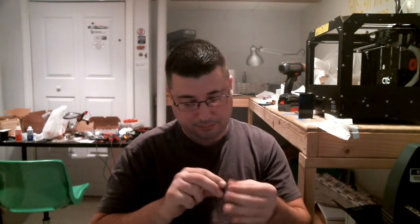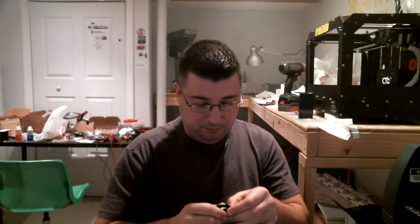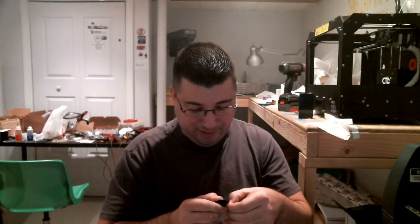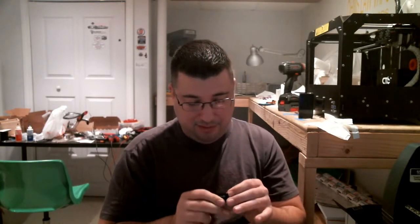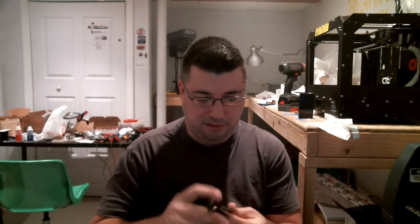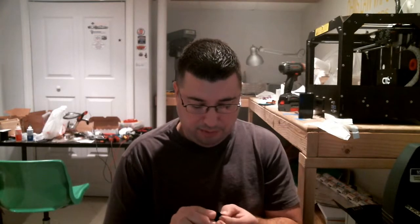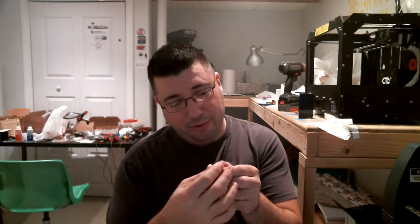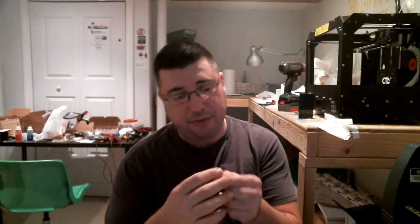What the heck are you supposed to do to get this out? Well, this is a pain. That's why I always carry a pocket knife. Pop this sucker out — holy crap, that's a tiny airflow. This is the 0.5 ohm, 15 to 30 watts.